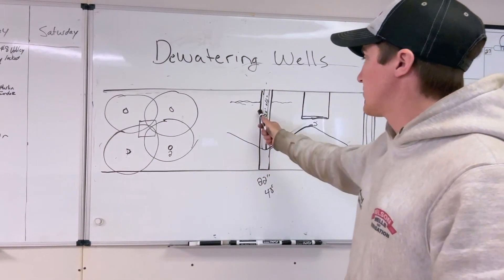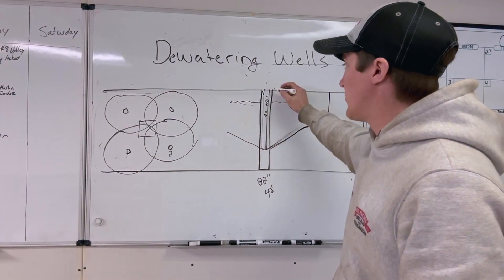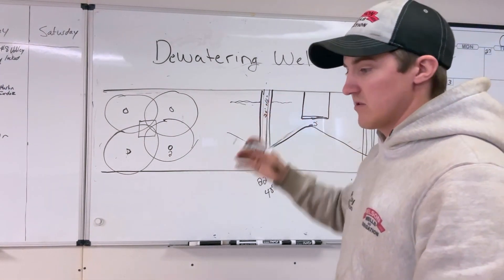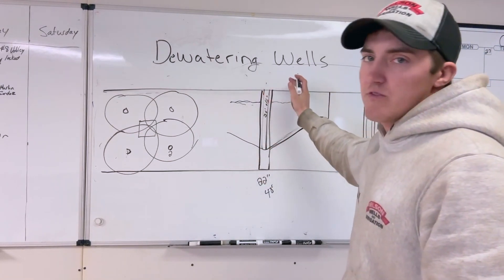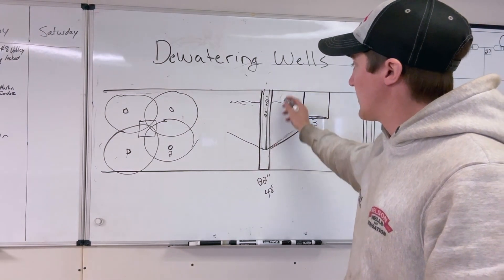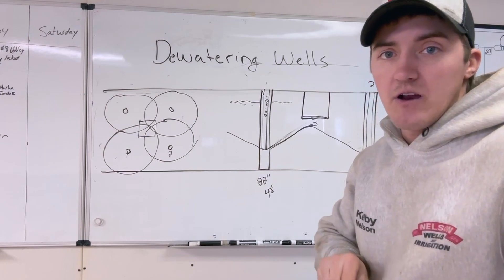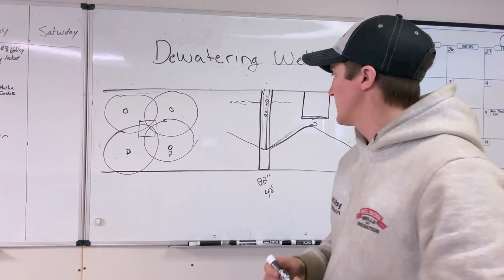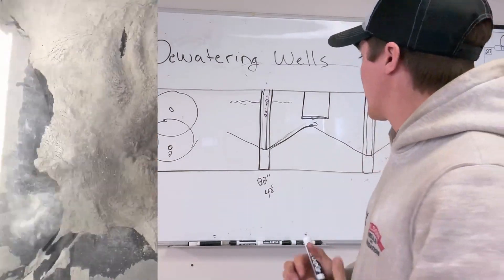Every state is a little different, but you grout it closed, bentonite it closed, or cement it closed — whatever the state specs require. That's because once we drill the hole and backfill it with gravel, contaminants like oil could easily flow down and get into the groundwater. So we have to abandon wells properly to state specs.